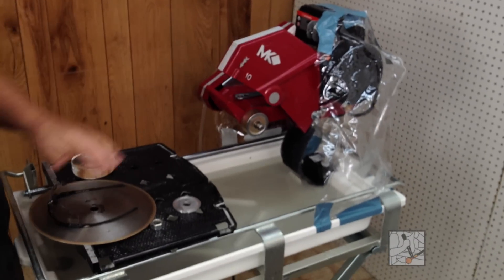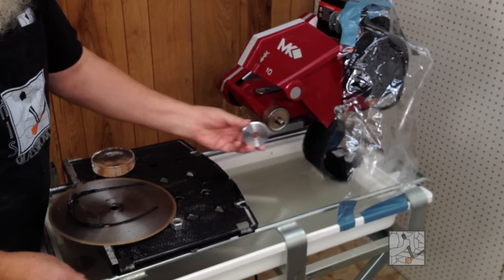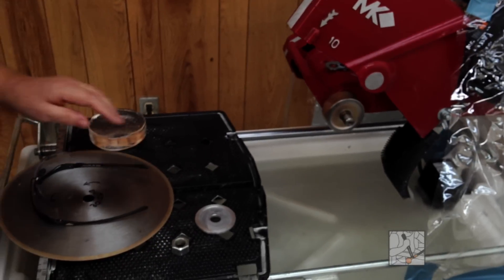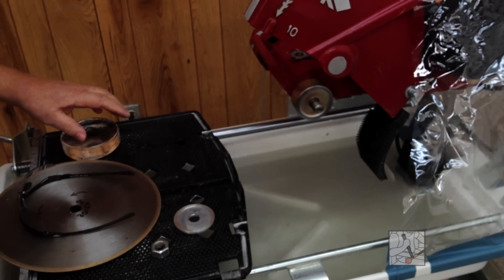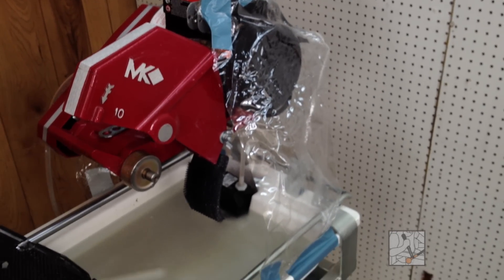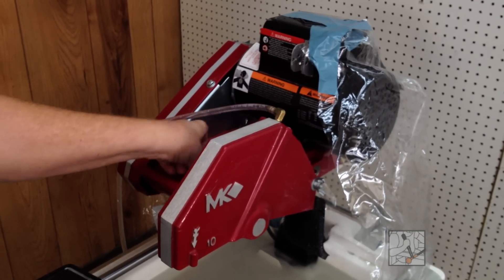We're going to demonstrate some saw blade cutting using the MK saw — it's a 10 inch, so obviously that'll be the size blades we're using. Very simple: a backer plate and the nut holds the blade in place. This little piece of rubber is supposed to stop all the spray, but it doesn't do a really good job, so I built myself a little tent out of plastic to contain the majority of the spray. This is a simple machine and the wrench for changing everything is right here.